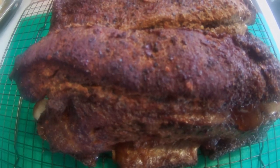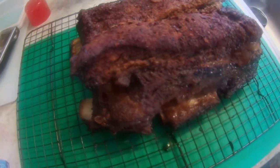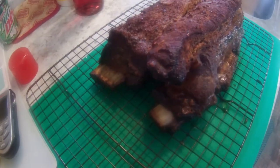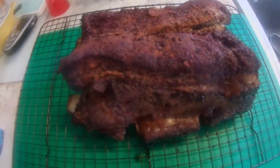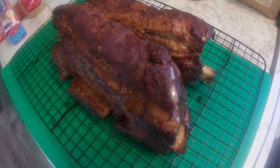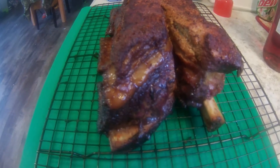It's been about four hours and the internal temp is up to 165. I just pulled these out, I'm going to wrap them, spritz with some more beef stock, and then put them back in the smoker. I'm going to up the temperature to 325 degrees, and then we're going to hold tight until we reach an internal temp of 200.